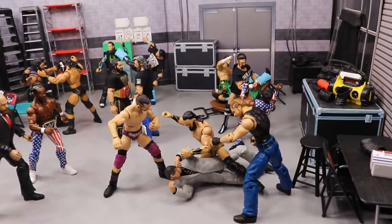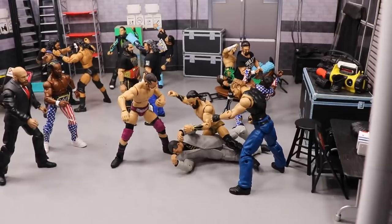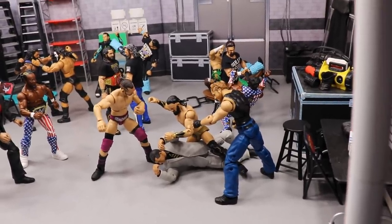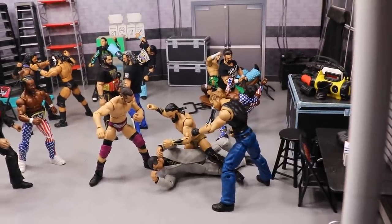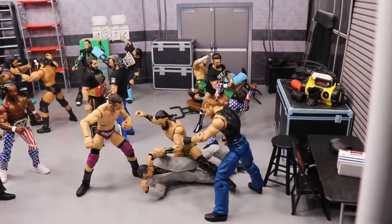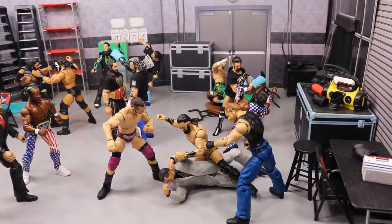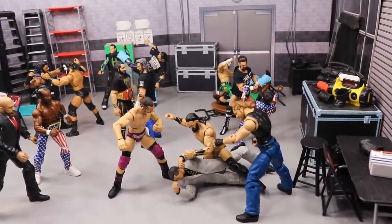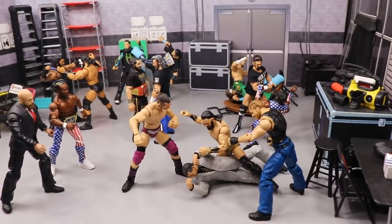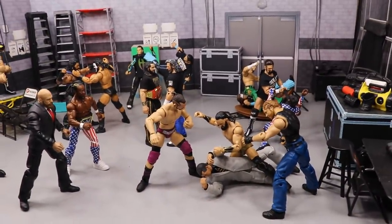I know AEW is not going to compete with WWE right off the bat as far as numbers and growth, but it's fun to fantasy book them going head-to-head in a Survivor Series style matchup. Let's go ahead and hit it — I'm going to start in the corner like we always do and go through the entire setup until we're finished.